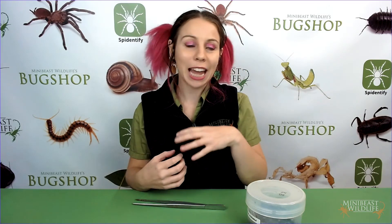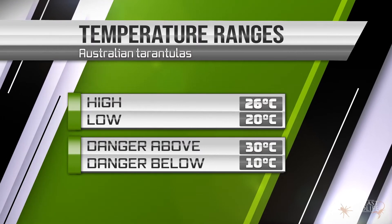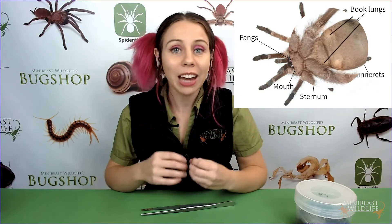Temperature and moisture are both really important factors for keeping tarantulas healthy. While there's certainly a variety of tarantulas from different climates in Australia, there is a middle range of conditions that all of them are going to tolerate really well. The ideal temperature range is between about 20 to 26 degrees Celsius, but they can cope with a bit of fluctuation. Under 20 degrees your spider starts to slow down, and towards 10 degrees or under things get dangerous. You also don't want enclosures getting over 30 degrees, which is why they shouldn't be in direct sunlight. Humidity and moisture levels are really important for two reasons: their book lungs can lose a lot of water very quickly, and dehydrated spiders that are molting often run into problems and die. Maintain substrate moisture at the level shown earlier in the video.